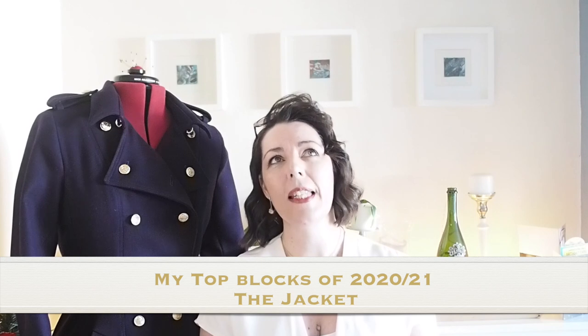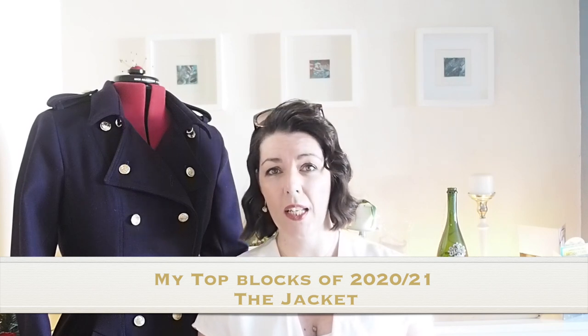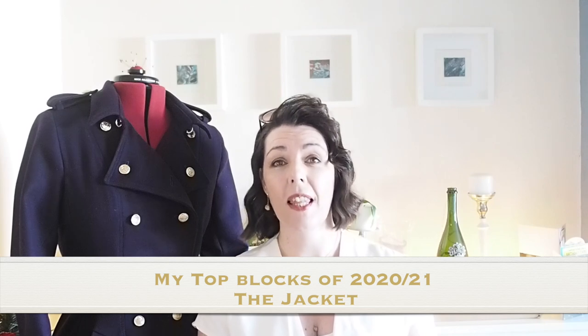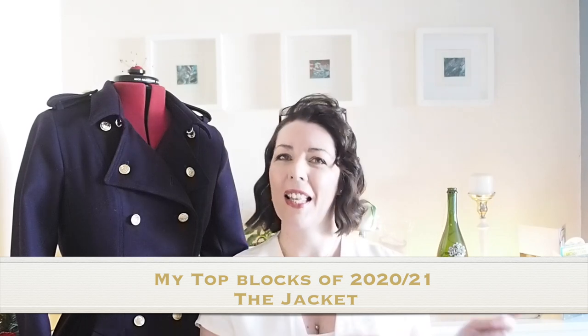Hi everyone, Suzanne here. I hope you're all well and welcome to Sew Custom. Today's video is my top blocks of 2020-2021, specifically the jacket block. If you're interested in seeing that, let's get started.